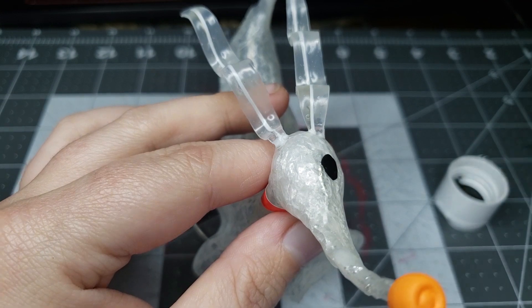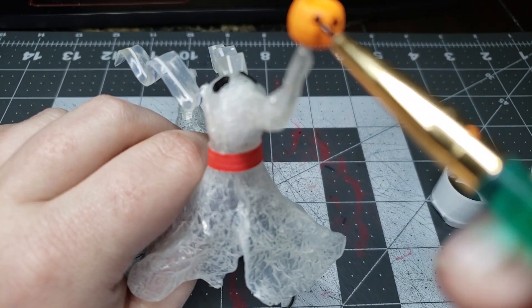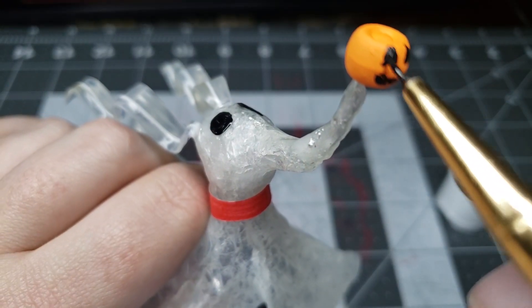I put his little pumpkin bead nose in, painted his eyes on, and painted on the face of the pumpkin — because you gotta. And there we go. So the answer is yes — you can make Zero from The Nightmare Before Christmas out of Mod Podge. And surprisingly, he's very, very durable. I did not expect this to work at all, honestly. But he worked, and look how freaking cute he is. And he's decently see-through — at least he doesn't look like a little floating bedsheet anymore.